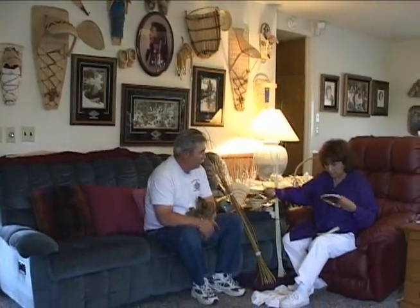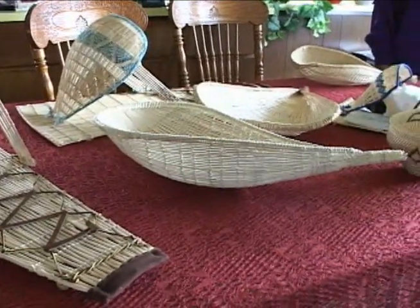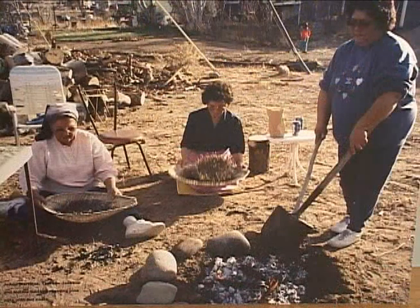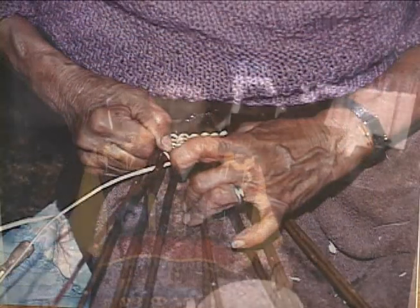We met with master weaver Sue Coleman in her home in Carson City. A member of the Washoe nation, she is keeping tradition alive through her baskets. She was raised in Dresslerville on the reservation, where women in her tribe made baskets for everything, from cooking to carrying babies. Although her mother, grandmother, and great-grandmother were basket makers, Coleman's interest in this traditional art form did not surface immediately.